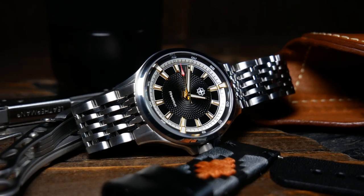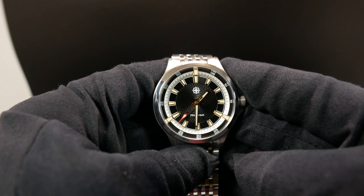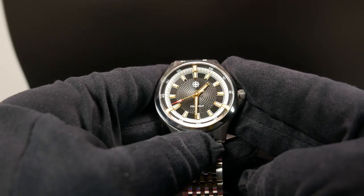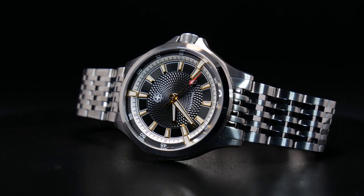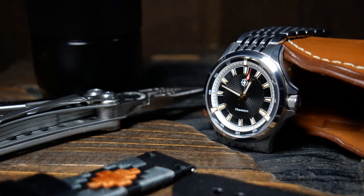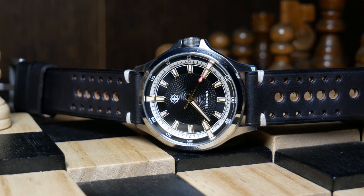Second Hour also accomplished this by choosing to avoid a date. Normally I prefer to have a date on a watch I wear every day, but I'm not sure how one would really look here. There's a lot going on, and it'd be hard to put one in here and not break up that symmetry. I'm also a big fan of the minimal amount of text, with just the model name at the bottom and the logo at the top — keeping it simple, clear, and avoiding any distractions from the overall design.